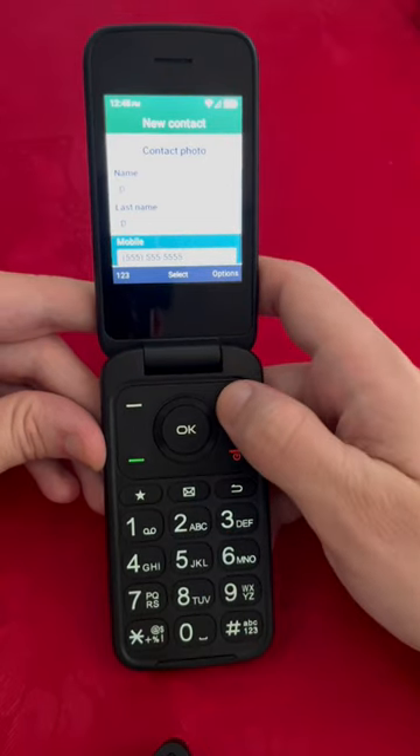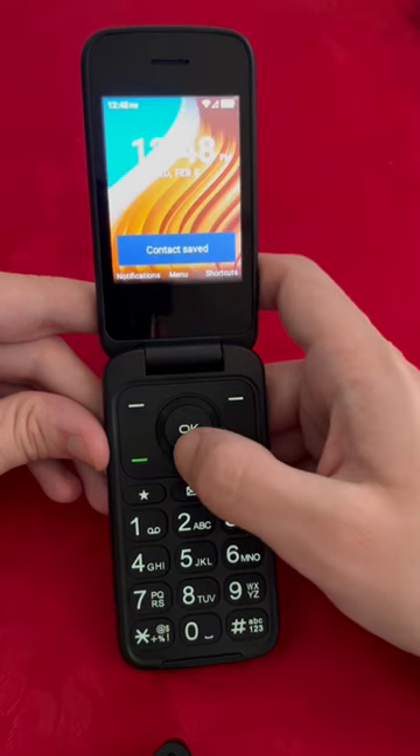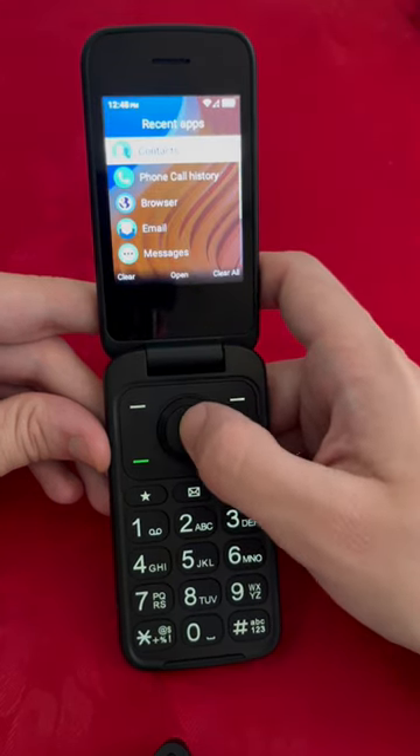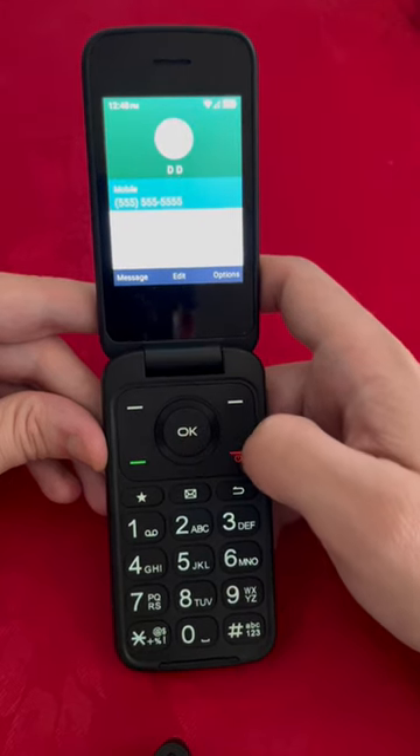Then we're going to click on the top right again, then we're going to click OK to save. So now we have a save. If we go back to the contacts, here is the number that we just saved. You can just call it from here.